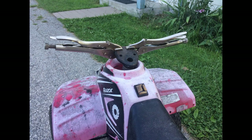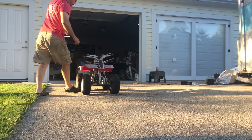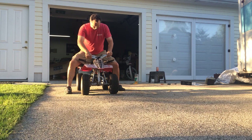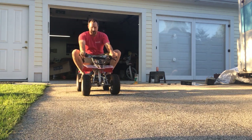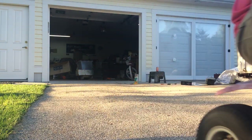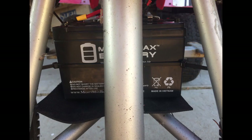I still didn't have handlebars, so I used a pair of vice grips, clamped them both on, and that actually worked surprisingly well for temporary steering. The ATV was now drivable — barely. Also, the battery was just held in place by zip ties for the moment.